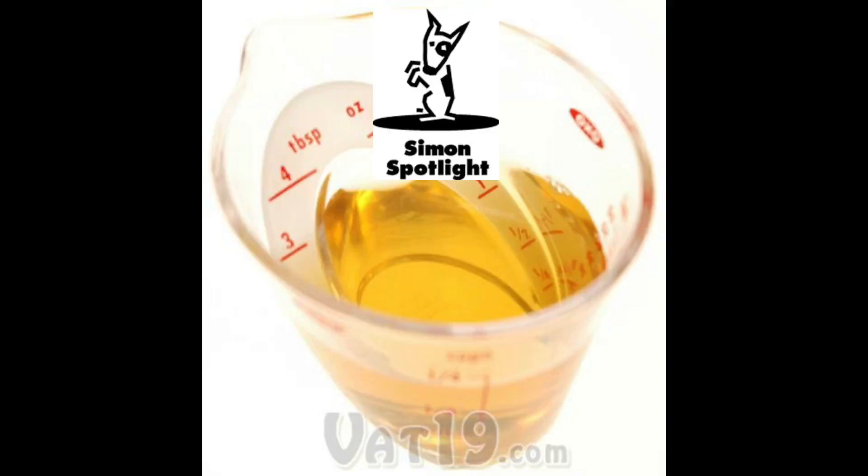I was making five alarm chili for my Super Bowl party, but I accidentally made 500 alarm chili. It wasn't pretty. It wasn't pretty.